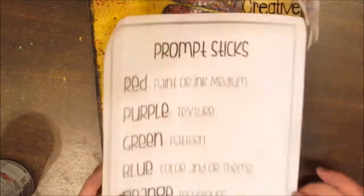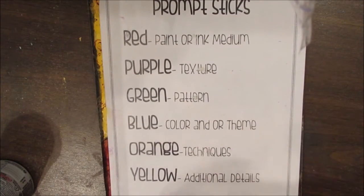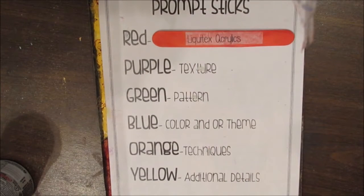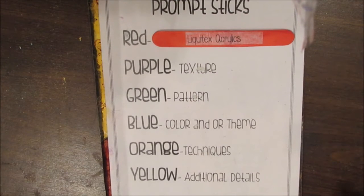We're going to do another Try It Tuesday. There are the categories to the prompt sticks and I'm going to pull them out. Red is the paint or ink medium and we're going to use Liquitex Acrylics. The red category is something very personal to what you have.